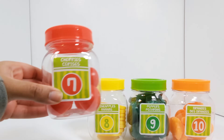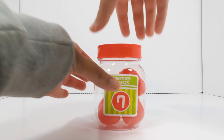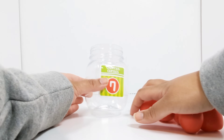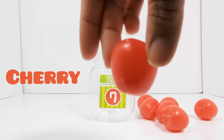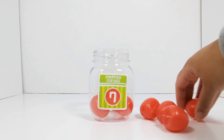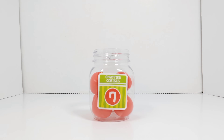The next number is the number seven. This jar has the number seven on it. Let's open it up and see what's inside. Let's count to see how many cherries there are. One. Two. Three. Four. Five. Six. Seven. There are seven cherries.